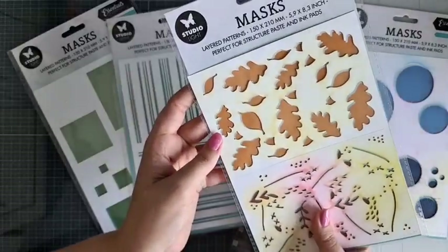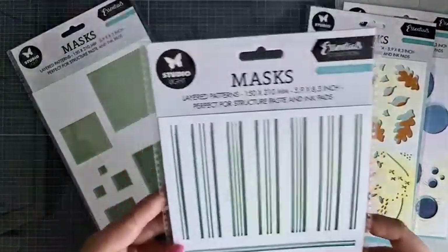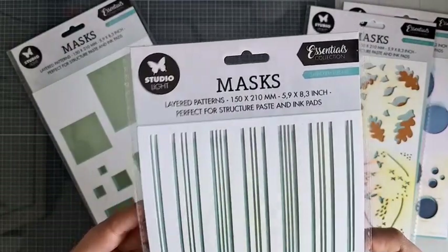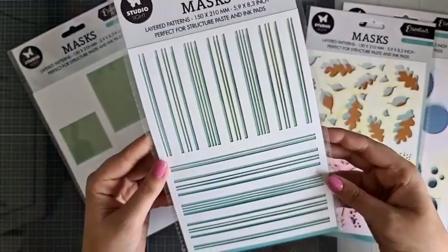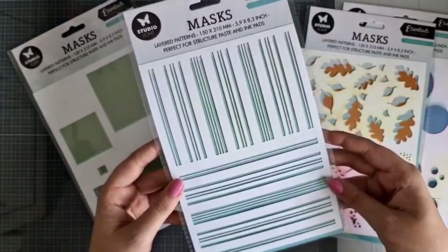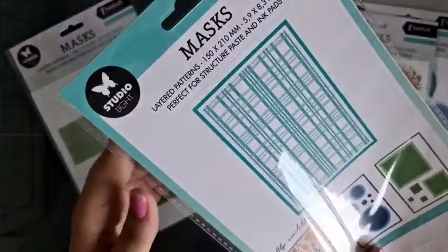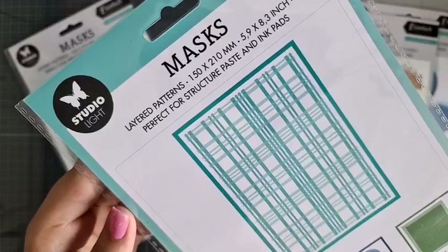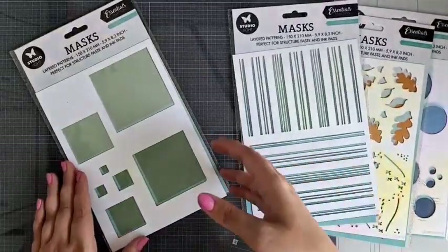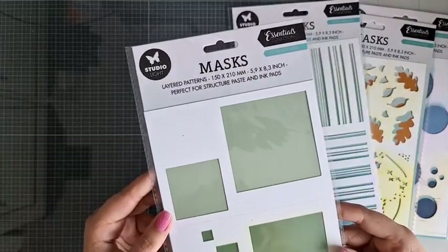Dit is het autumn pattern. Dan hebben we deze — de checkered plate. Ik weet niet of ik het goed uitspreek, maar Engels is nog steeds niet zo goed. Er zijn met allemaal leuke streepjes. En die kun je, als je ze over elkaar heen doet, een soort van vier kantjes krijgen, zoals je hier op de achterkant ziet. En dan hebben we als laatste nog dit vierkant, die heet dus square pattern.